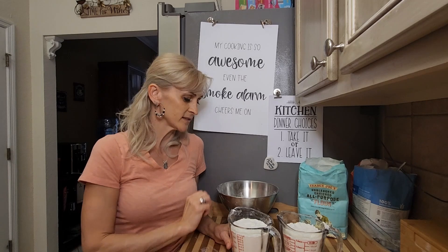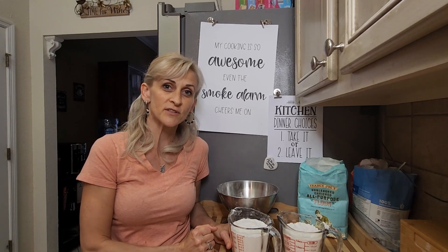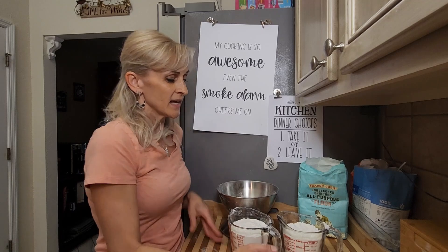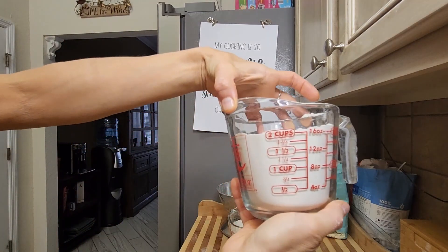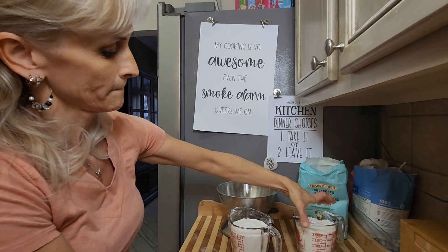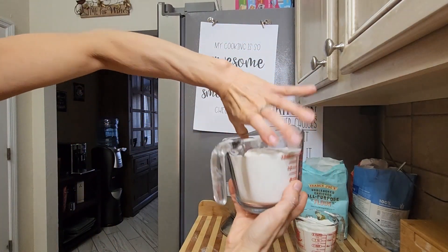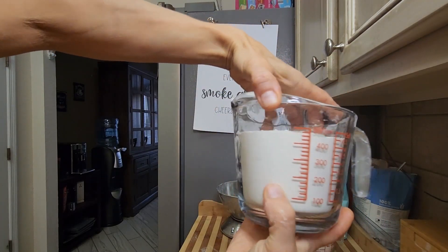I want to measure it using the scale and show you if there is a difference and how much of a difference it can be. Here is the first two cups of flour — as you can see, two cups, all around, no cheating.